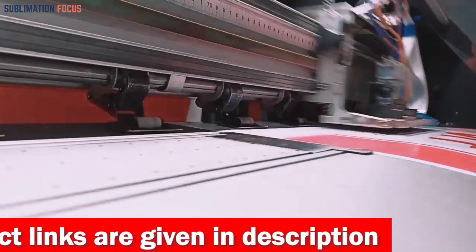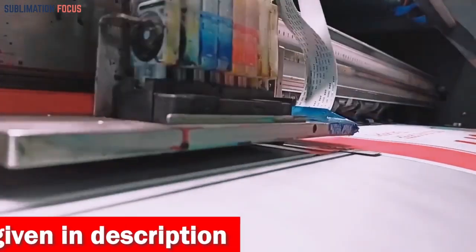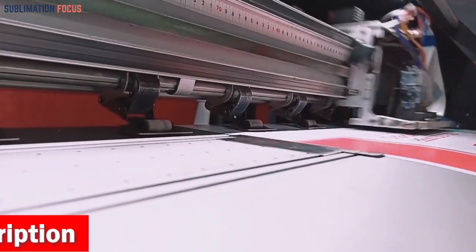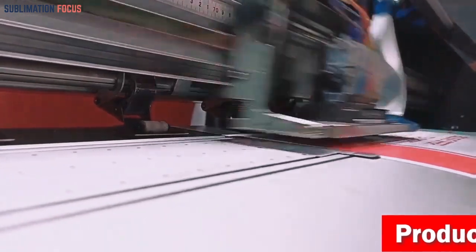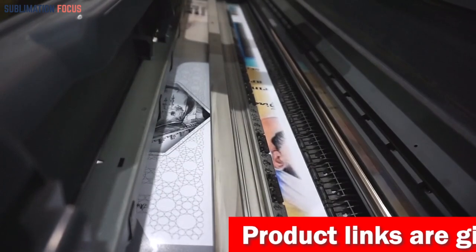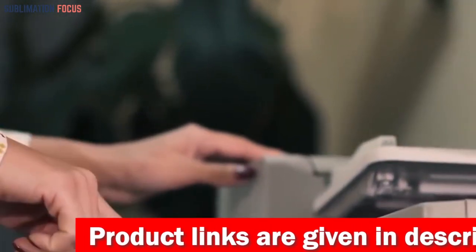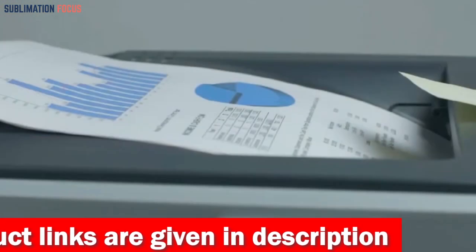Explore a plethora of features to find the perfect crafting companion, from impeccable color precision and high-resolution capabilities to versatile paper handling and advanced connectivity options. Whether creating custom wrapping paper for memorable occasions or crafting unique cards from the ground up, a dependable laser printer can elevate your artistic and stationary endeavors while maintaining impeccable quality. We have listed the best laser printers for crafting and their dominant features so that you can make an informed decision.